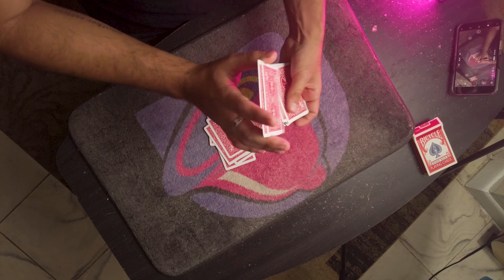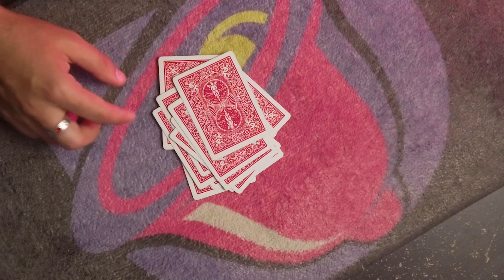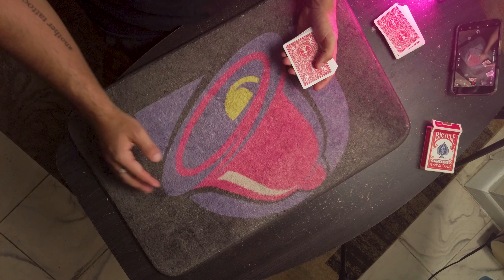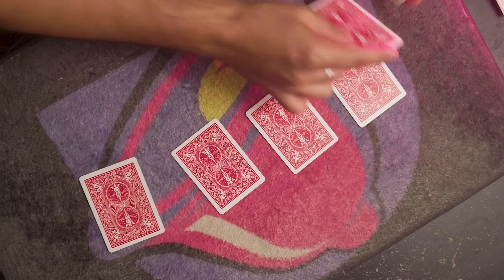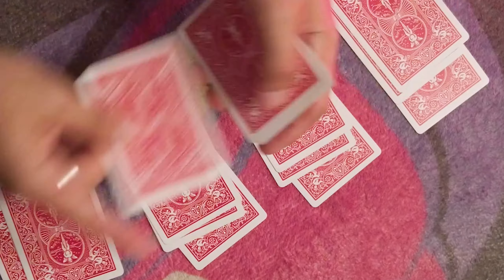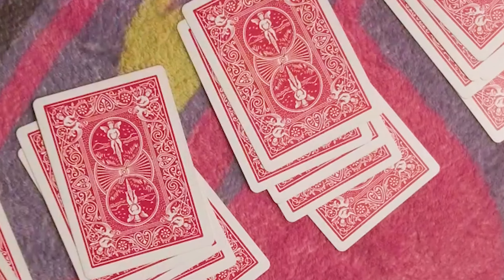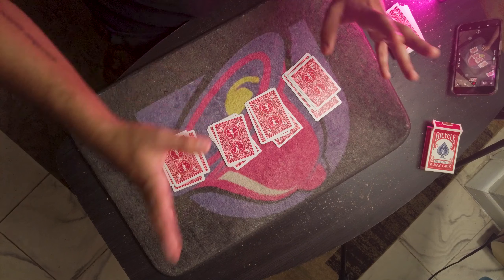They could stop dealing — as a matter of fact they could shuffle the deck as they deal, so they could truly stop whenever they want. They have consent. You're then gonna instruct them to deal four hands of poker going back and forth, back and forth like this, deal four piles almost like poker hands.